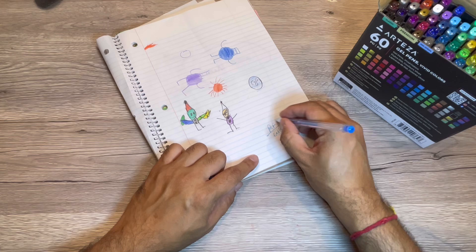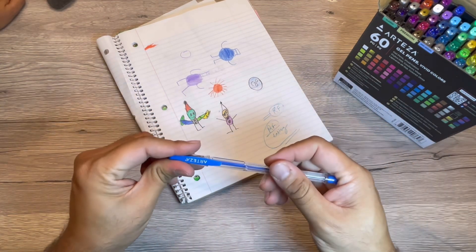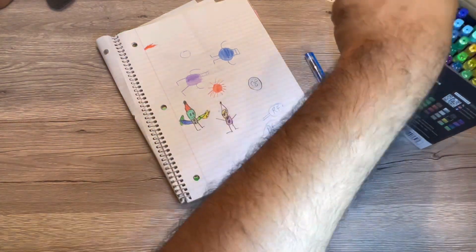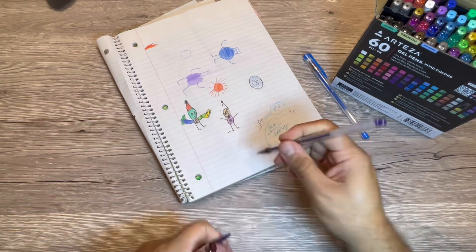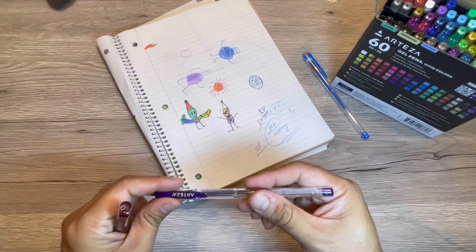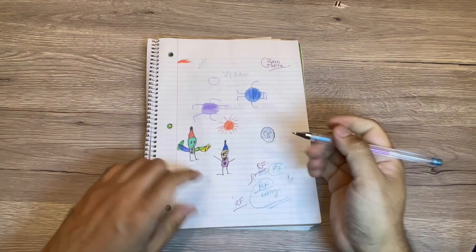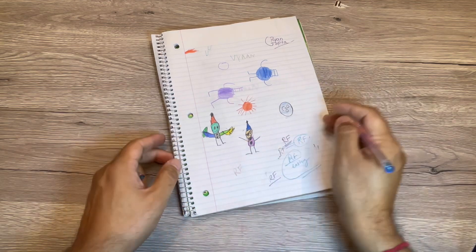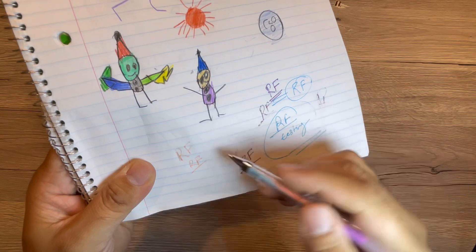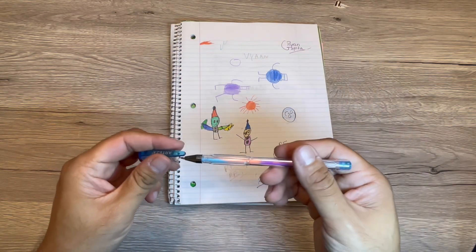You can see that they are smooth in writing — good gel pens with different colors. They also have some glitter and multicolor gel pens, so it's a really good combination. This multicolor one gives different colors as you write, as you can see on the pen itself. Overall, a very nice set of gel pens.